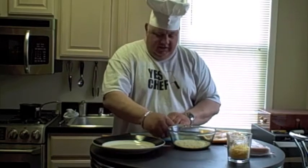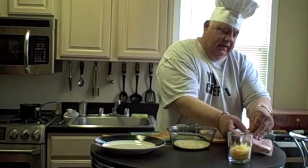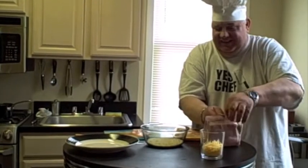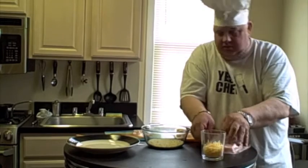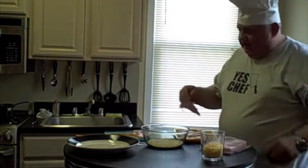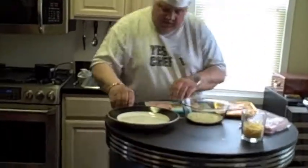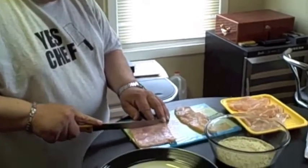Now to proceed, put the chicken on a plate. Get the ham out. Now to get the ham, cut it in pieces. Don't make too much — two pieces is enough.